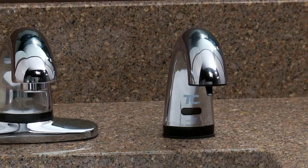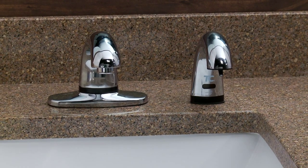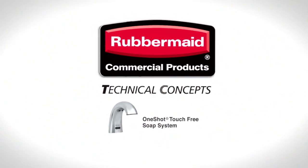The Rubbermaid One-Shot Touch-Free Soap System is now installed and ready to deliver the perfect amount of soap every time. Another innovative hygiene solution from Rubbermaid Commercial Products.